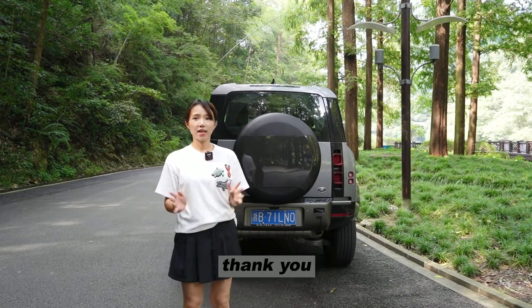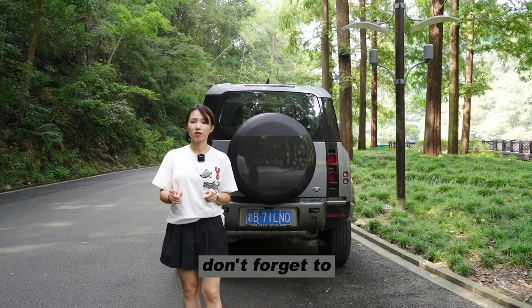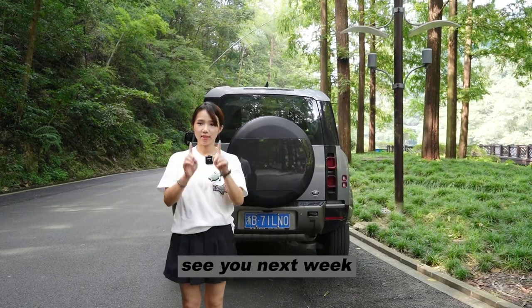That's it for today. Thank you very much for watching. Don't forget to subscribe to our YouTube channel. See you in the next video. Bye-bye.